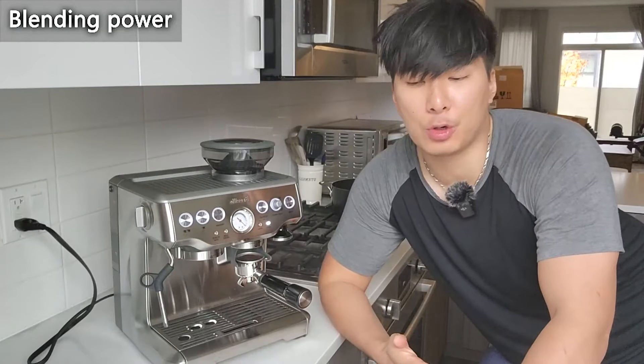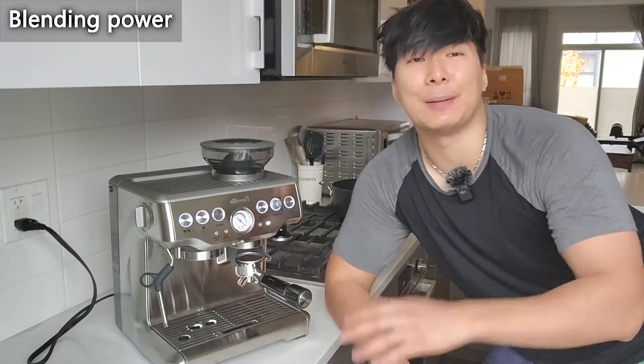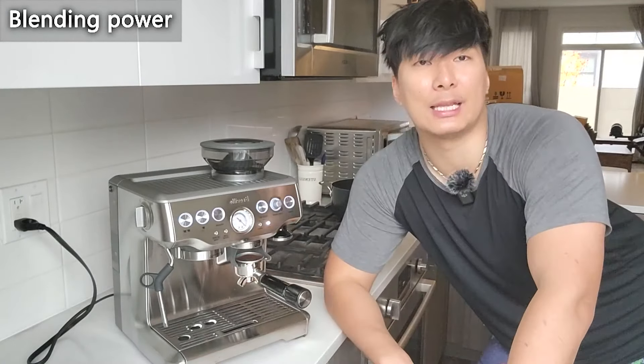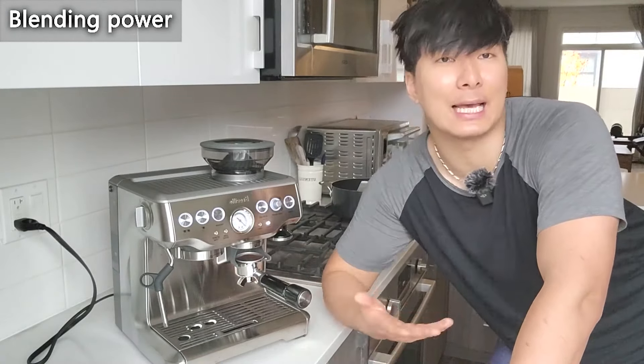Next up, we have the blending power, which is also a 4.5. I'm going to demonstrate by grinding the beans and getting the espresso going, so you can see the process of how this really comes together when you actually start up the machine.